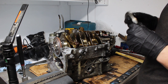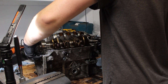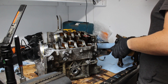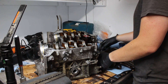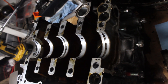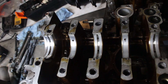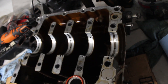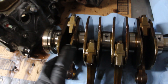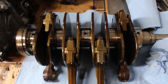These bearings look great. There's just the slightest amount of wear in them, but they're all quite even, which is good. Perhaps the rod bearings will be a different story, but the crank journals all look good — no scoring or anything like that. I'm going to pop the rods off and see how those are.